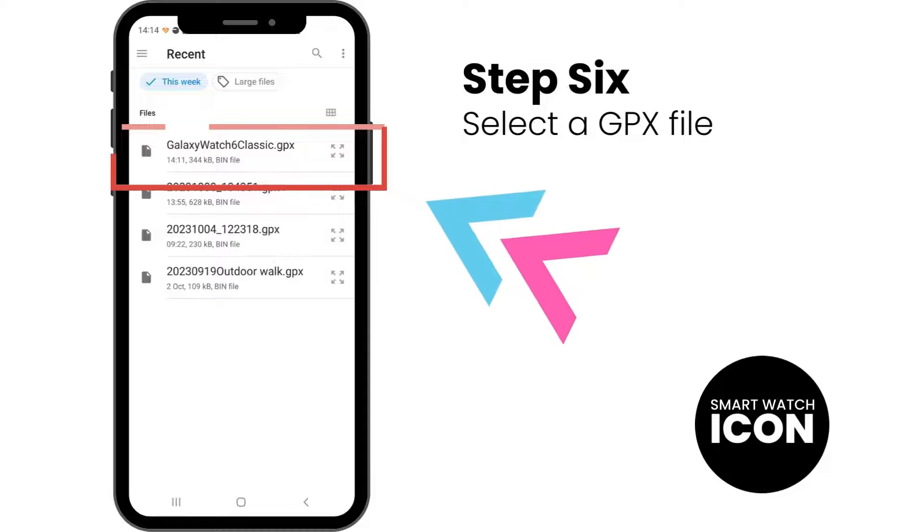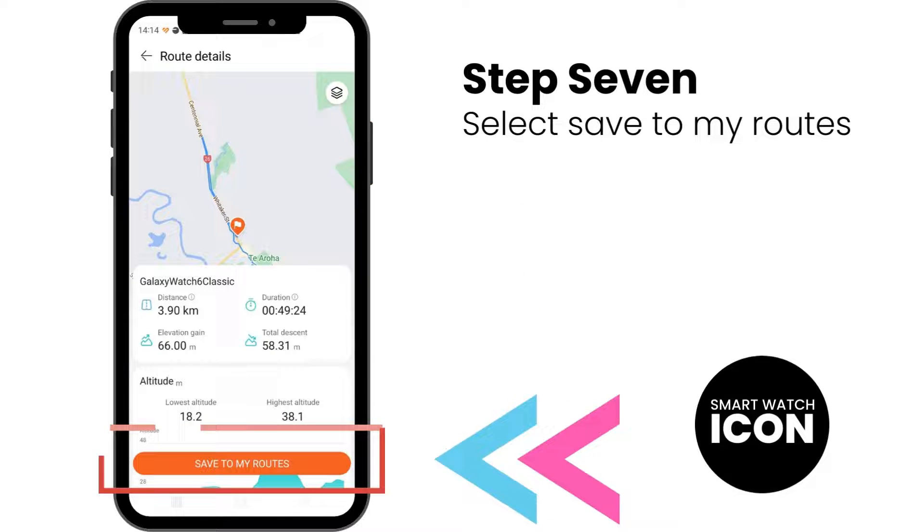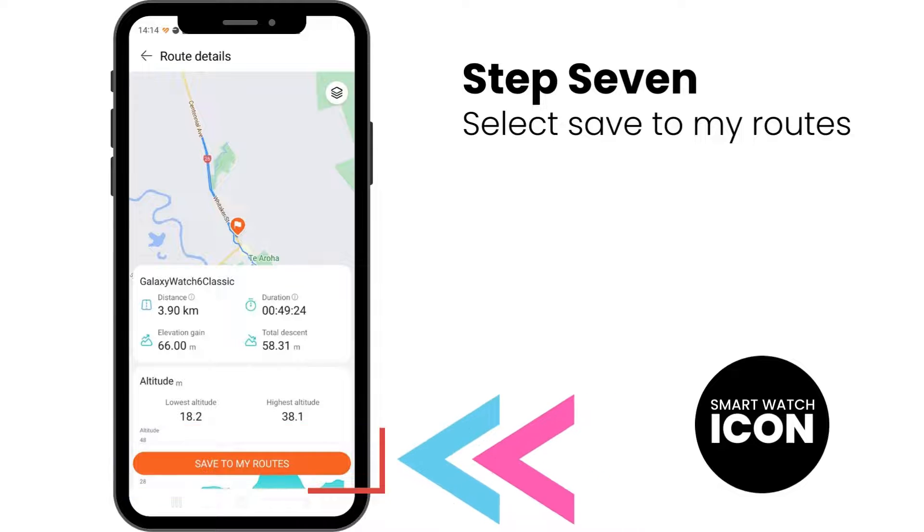Step 6: I have already saved my planned route. I have named it Galaxy Watch 6 Classic. Select the file you want to import. Step 7: Next you should see a screen like this — select Save to My Routes.